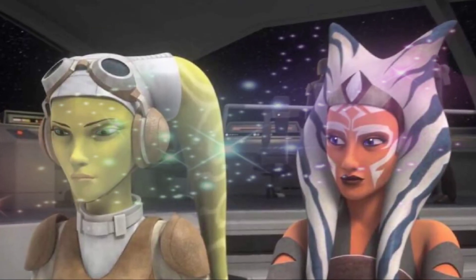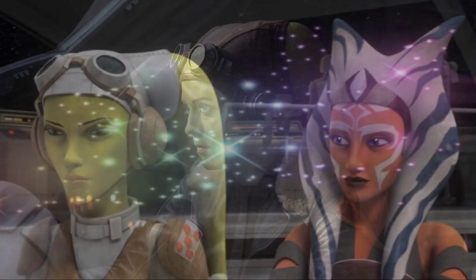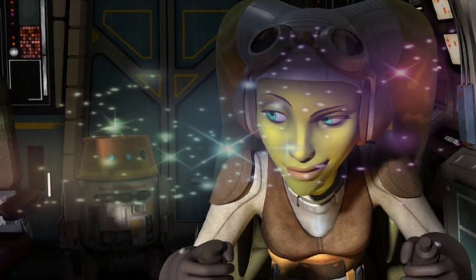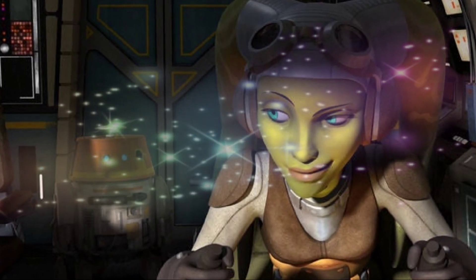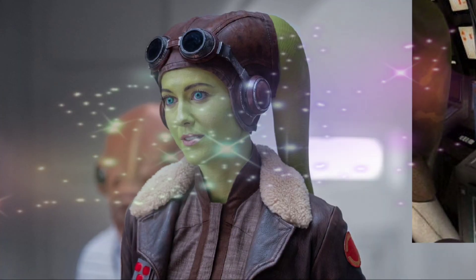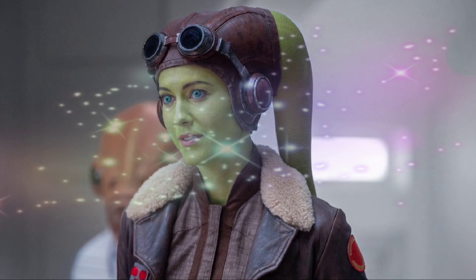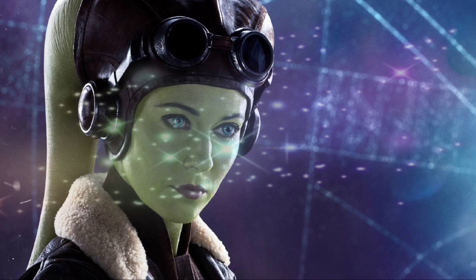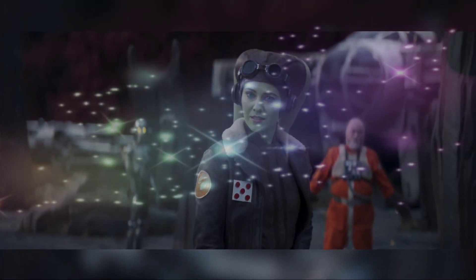This cosplay is a wonderful interpretation of what live-action Hera would look like in her orange flight suit, and it's exemplary of what exactly Hera's role in the New Republic currently is. Although an image of Hera in Rebel Alliance gear is exciting, the relationship between Hera and at least one New Republic senator is strained, in part because her place in this new government after the rebellion has ended seems to be in question.